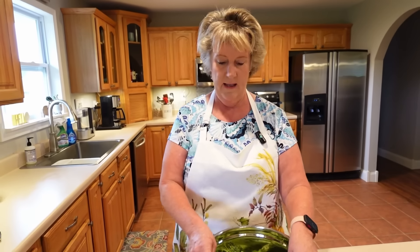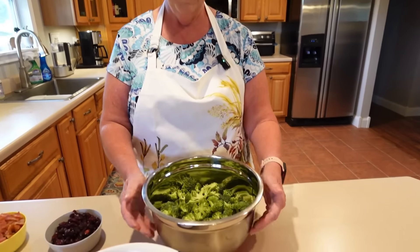What we're doing today is a broccoli salad with cheese and bacon, and we're going to make the dressing as well.